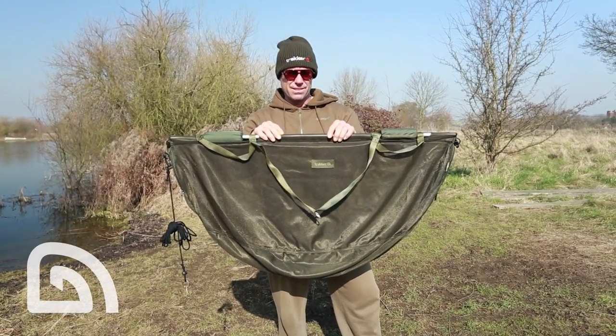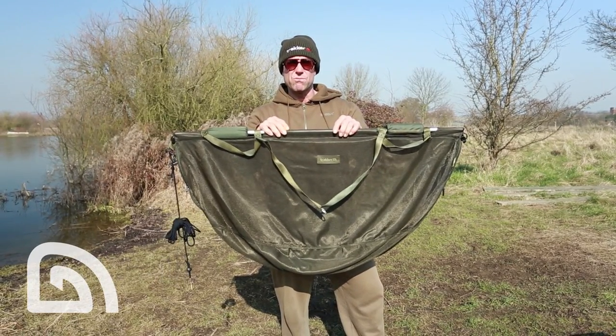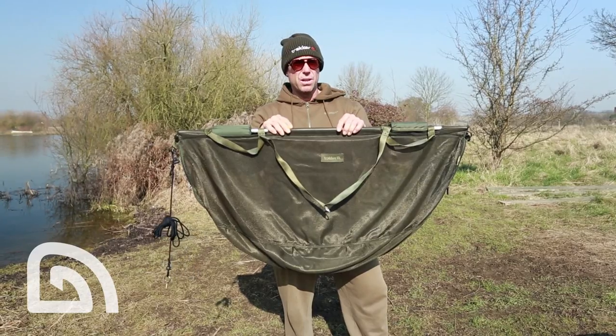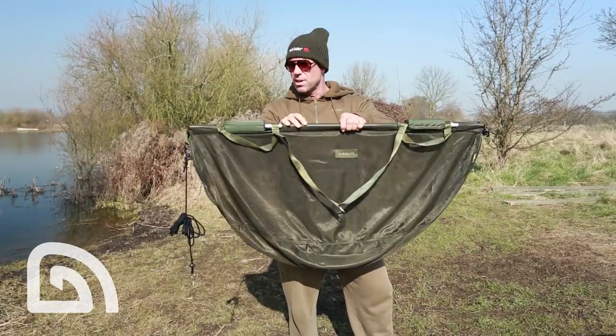The Sanctuary Retention Sling. This has got to be the perfect sling to retain your fish whilst you get all your bits and pieces ready. So while you're getting your water sorted out, your camera, your scales, you put her in this and slip her into the lake.